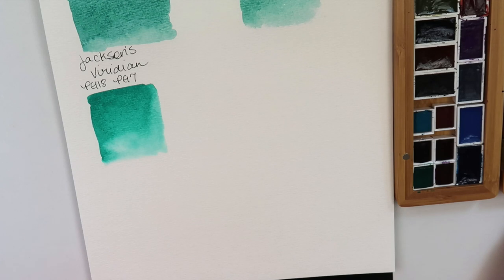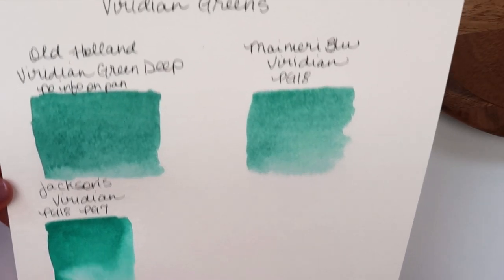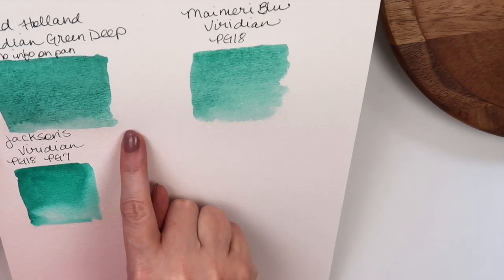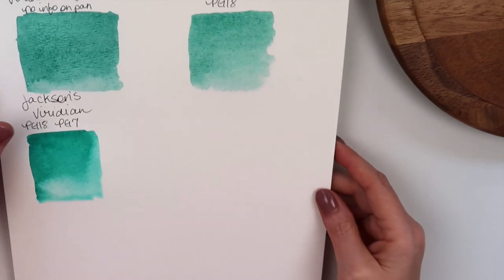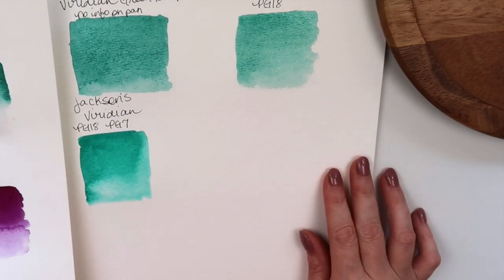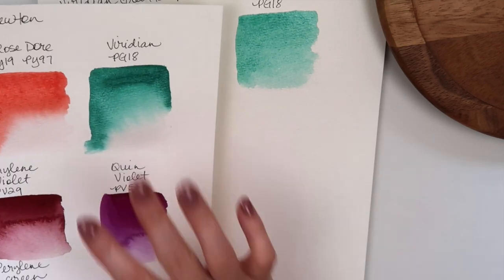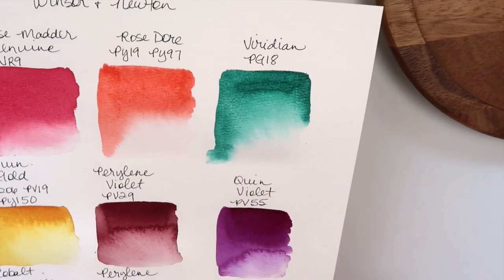Our Sandhill Cranes are back so you might hear them in the background — I love them and I hope they come in our yard again. So here are all those viridians swatched out. My favorite is definitely Old Holland — it was easier to re-wet and more pigmented, and it looks like the real deal. I will do a comparison video at some point comparing all of them. I would definitely go for these two.